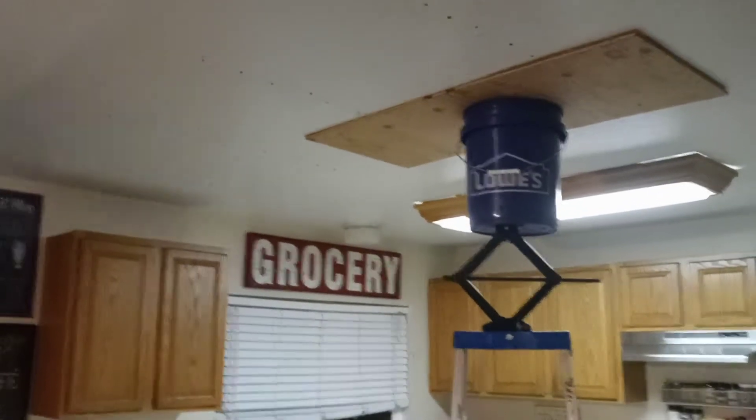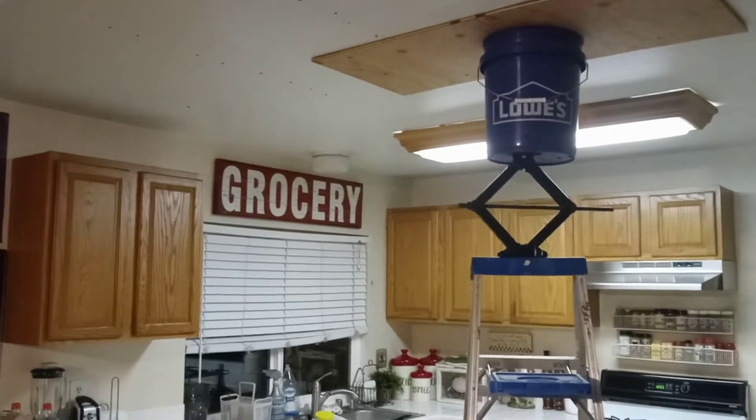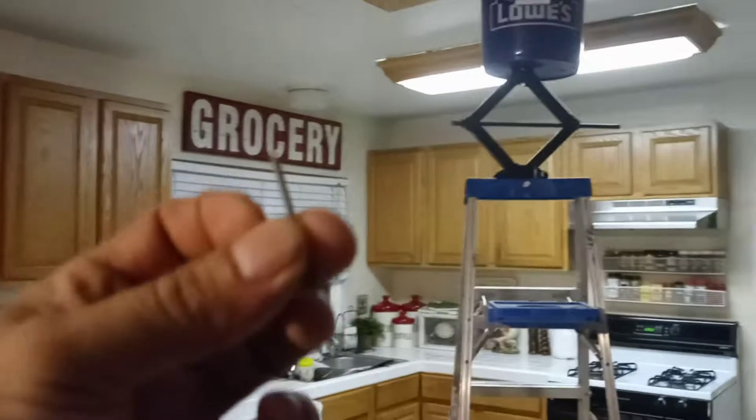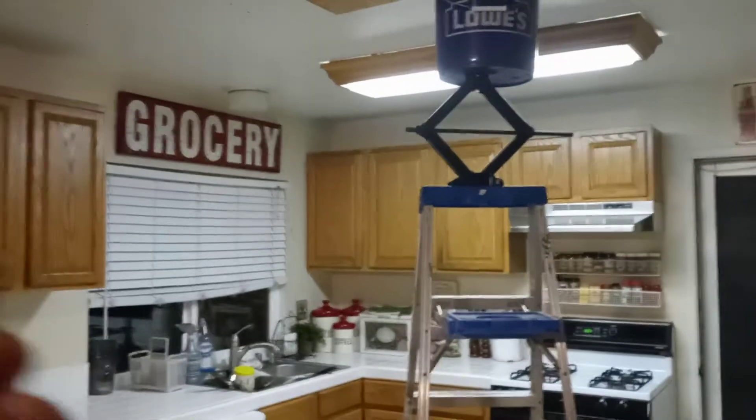Hey, what's up guys? Mopar for Life here. It is September 25th, 2020. Check it out. Did they install screws in the 70s to hang drywall? Because that's when my house was built.